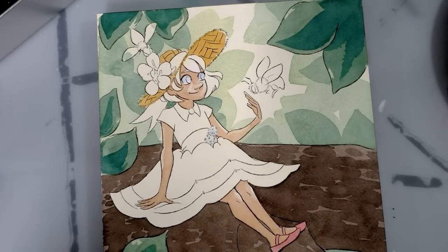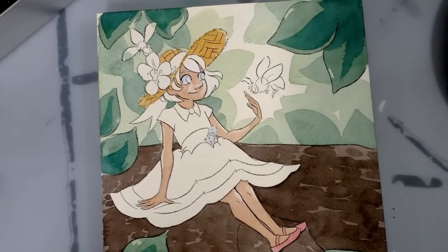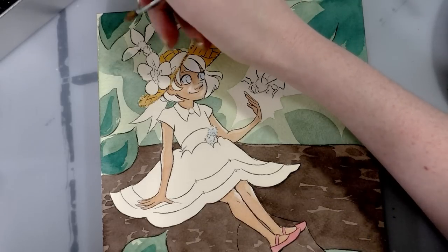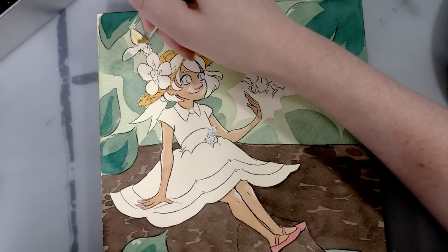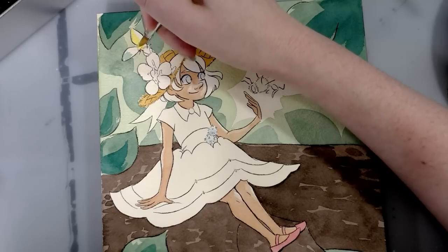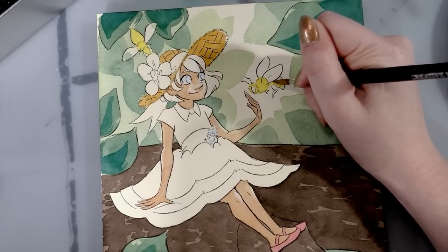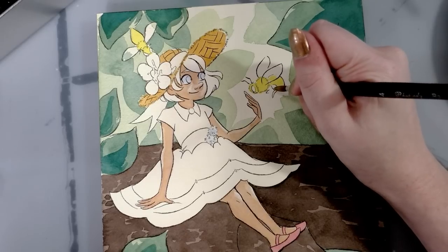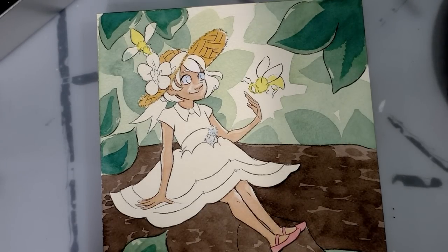Bees are definitely going to use some of this color but also a little yellow. I'll start by doing kind of an overall under-color of yellow because you can always go darker but you can't always go lighter. Their wings are like a translucent brown color, so I'm going to use the same color I mixed for Kara's hat, a little watered down. I'll admit I'm a little afraid of bees but I also think they're very cute — I give them lots of space and don't want to hurt them.